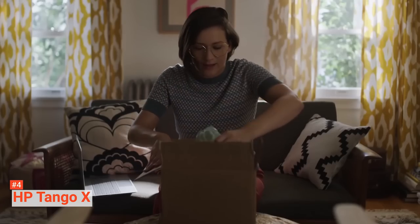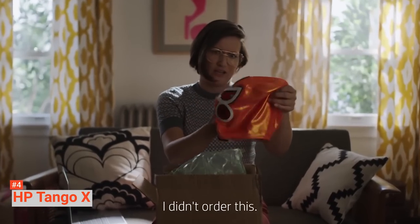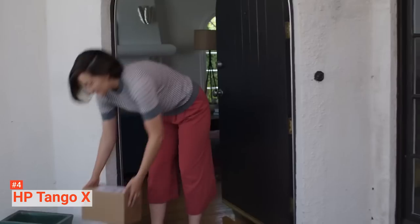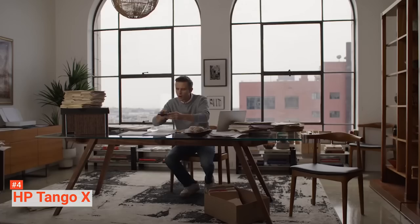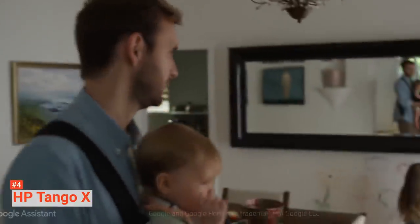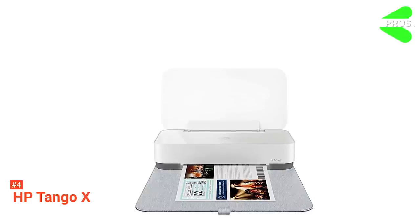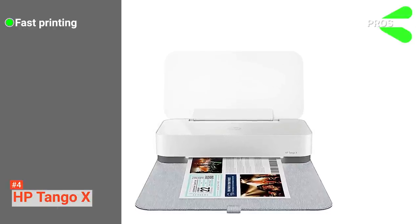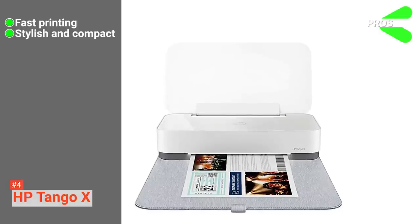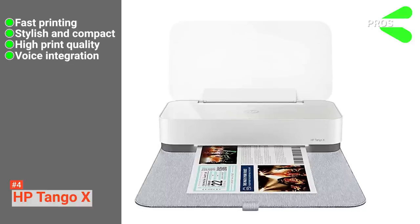This printer also comes with voice assistant integration. With the HP printer skill for Alexa, you can carry out several fun activities like printing coloring pages, Sudoku grids, and lots more. Another unique feature of the HP Tango X is its ability to scan and copy from a photo taken with a smartphone. This portable wireless printer prints quickly and delivers high print quality. Its pros are: HP Tango X prints faster than average, its design is stylish and compact, it produces high print quality, and it comes with voice integration.